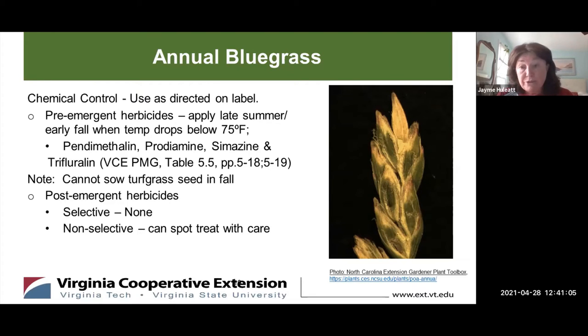You can also use post-emergence — so once you have it, now what do you do? Post-emergence can be applied, but none of these products are selective for Annual Bluegrass. Non-selective post-emergent herbicides can be used for spot treatments, but you have to take care that you don't damage your turfgrass or other plants because it could damage them as well as kill the weed.